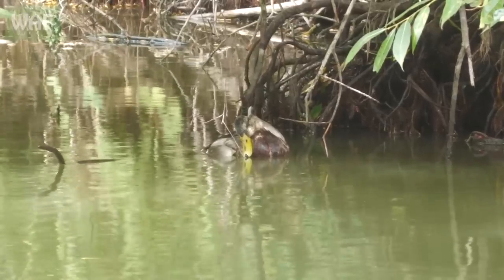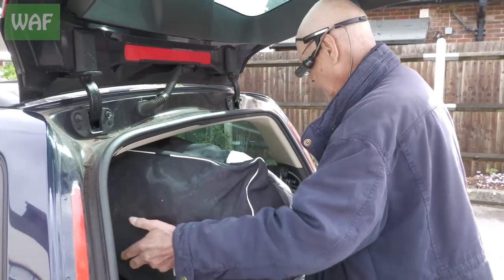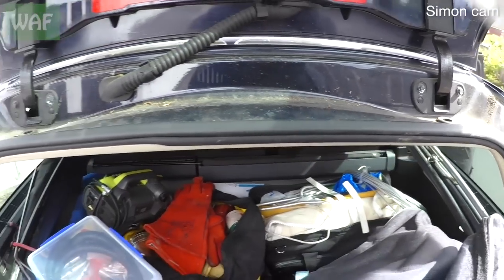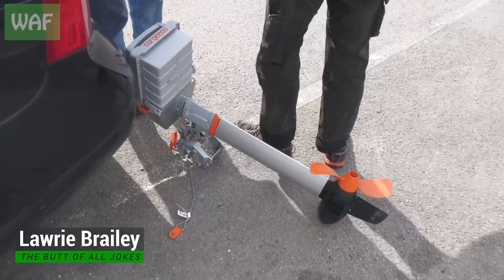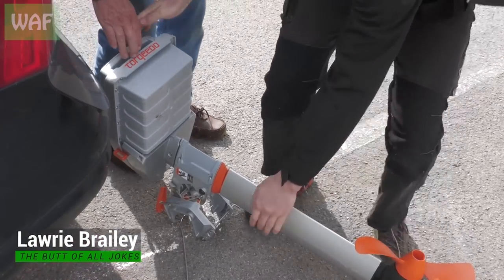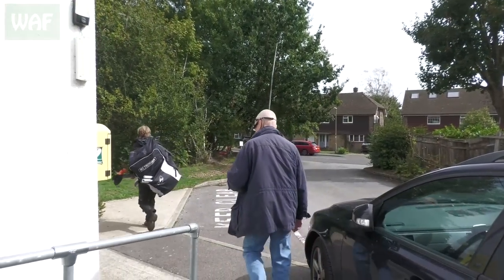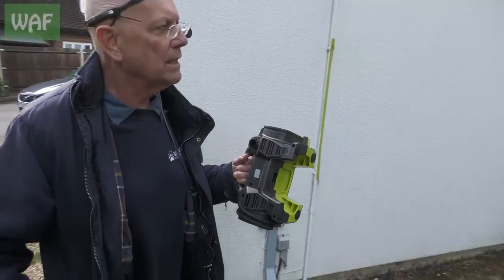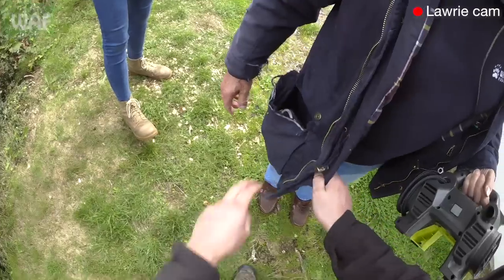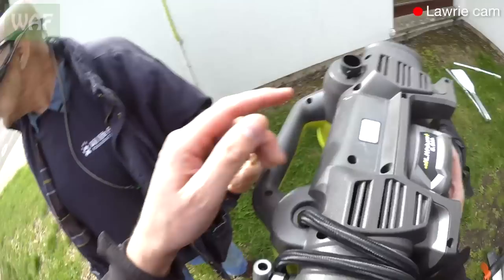We'll launch from here and go across. Laurie can carry this because he's young and strong and I'm old and frail. I'll carry the motor — put that on your back. He hasn't put the battery on it — it's not there, yes you left it in the back. By any chance it's in this pocket where I've just seen you put it. If you're going to do it, at least do it properly.